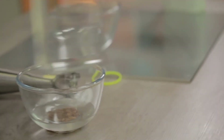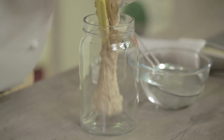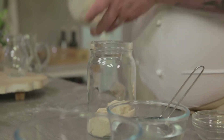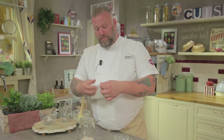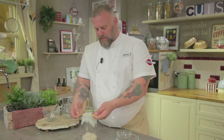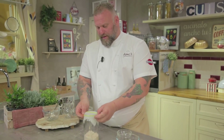Now let's transfer the mixture into a well-cleaned jar. Helping ourselves with a rubber scraper, we bring our dough inside the jar, and we use well-wet gauze so that it adheres to the jar, and an elastic band to keep it firm. The gauze allows air to circulate, but above all lets the microbacteria needed for our bait in.